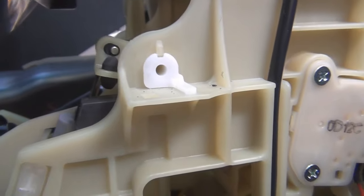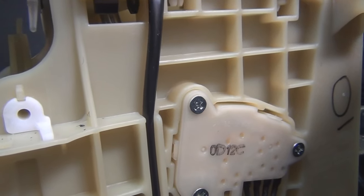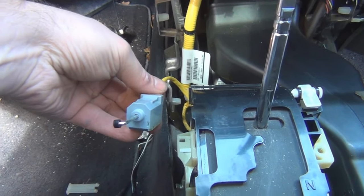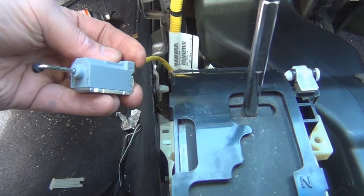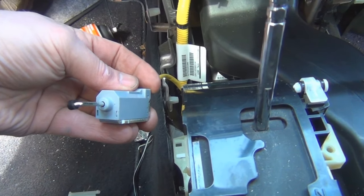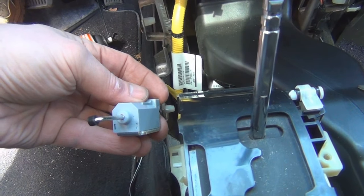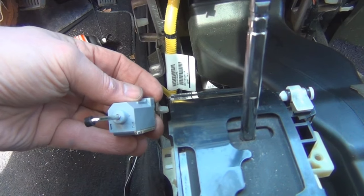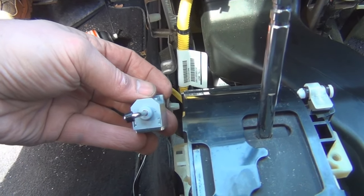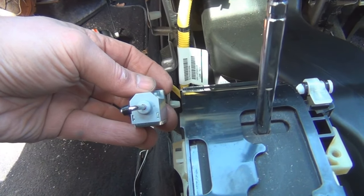I'm just going to replace the solenoid and see if that does it. Well, I took it out but didn't replace it yet — and that solenoid is not making any noise. So there's got to be a plastic piece that is making the noise. It sure did sound like a plastic-hitting noise anyway, so let me look around some more and see what I can find.